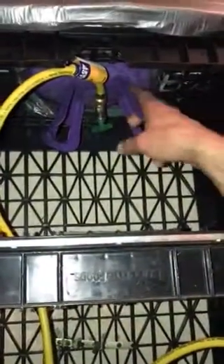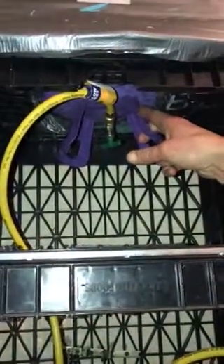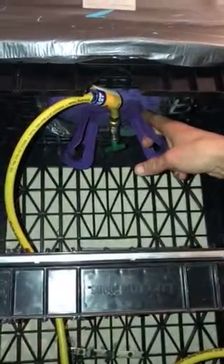So I use something called inbutane. I use a 50-gallon tank. It is a combination of pure butane and propane. You can go online and get that anywhere.